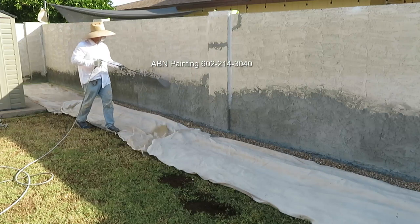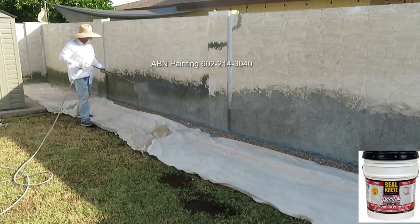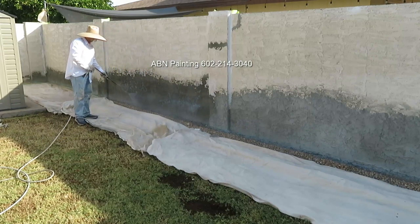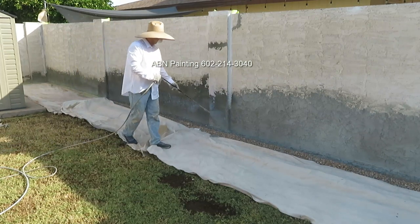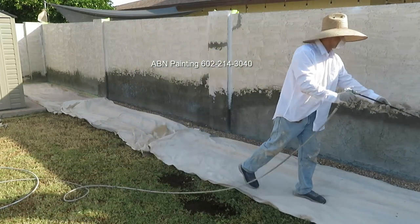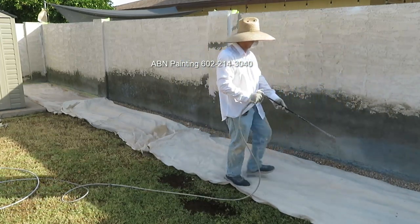After we finished with masking we applied Silkrete sealer to all the new stucco. Usually new stucco requires only primer before painting if it had the time to cure. However on this wall we finished the stucco repair just a day prior, so it still has a high pH level. To create a buffer between the new stucco with high pH level and the paint, we are using both the sealer and the primer.